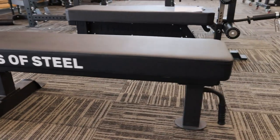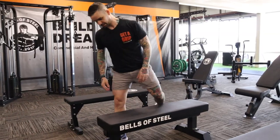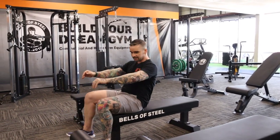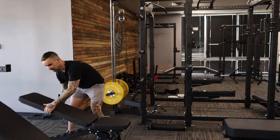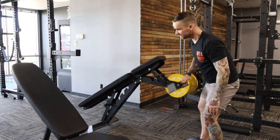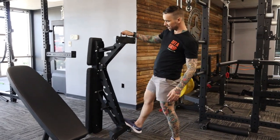Next stop is this powerlifting flat bench with tripod feet and a super thick pad. It's sturdy and comfortable, and it'll get the job done. The other bench I wanted to check out is the buzz saw bench. It's unique in that it can decline and also stand upright — typically you have to choose one or the other.